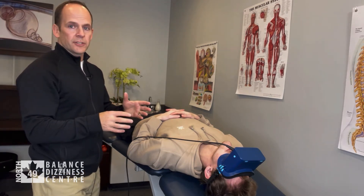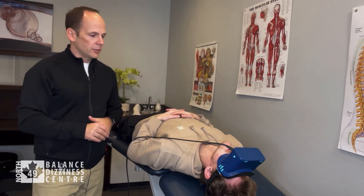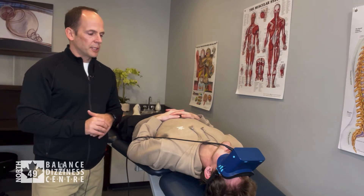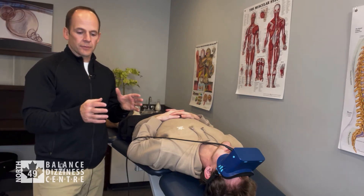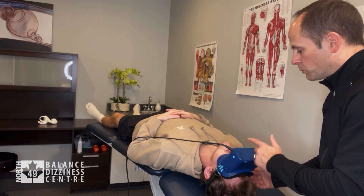When he's dizzy, we'll also see nystagmus with the infrared goggles on your desktop or laptop display. We wait for the dizziness to go away, then tack on an additional 30 seconds.